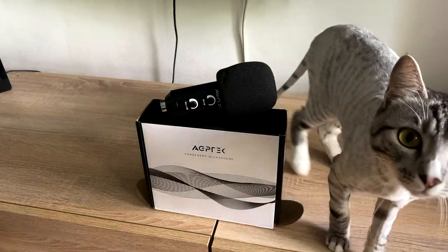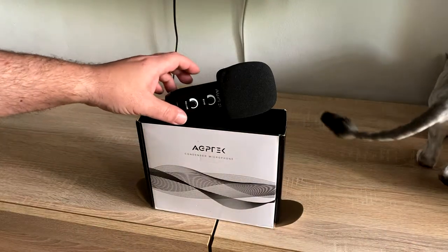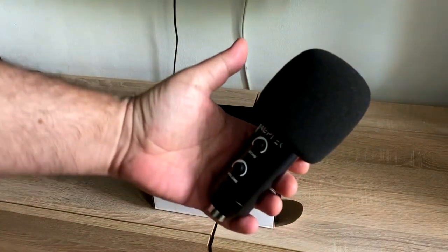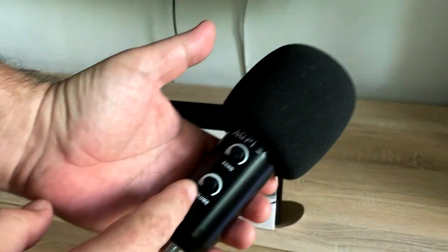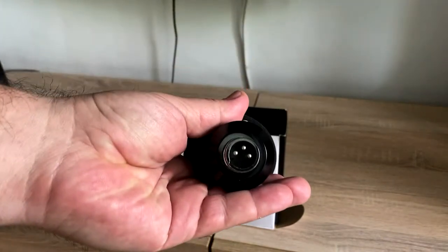Hi, my name is Cesar and welcome to this review. Today I want to present you a condenser microphone branded AGP Tech, model number AC-08.